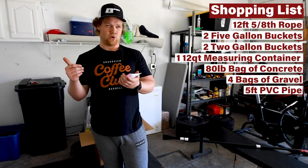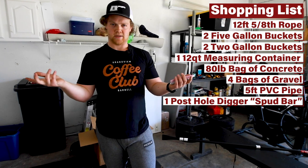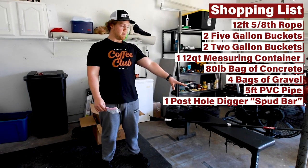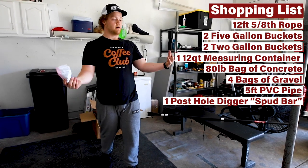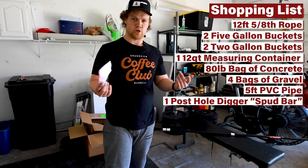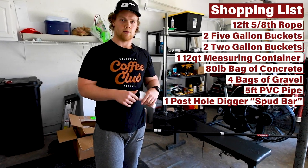I also bought what I've always called a spud bar — the label says post hole digger tamping bar. It's right behind me here. We're going to use this as a makeshift barbell, and I'll show you how we can put that together. We'll throw some weight on it in a semi-sketchy way, but again it's an at-home gym and we can use all this stuff for later.